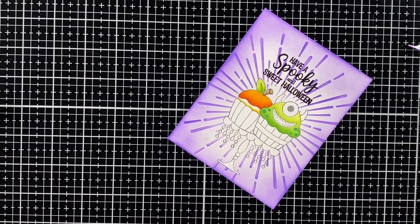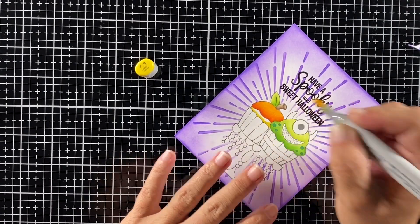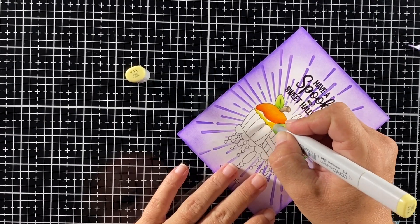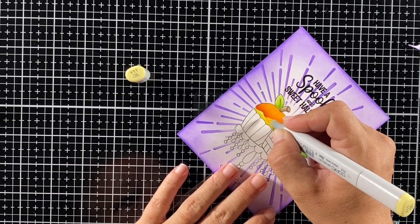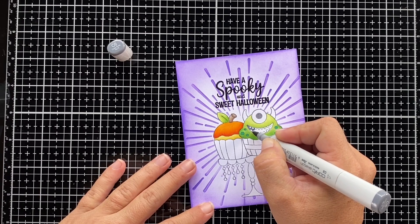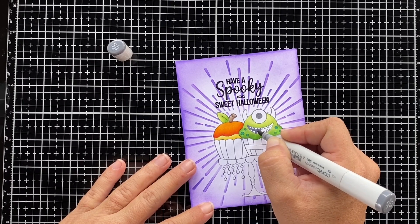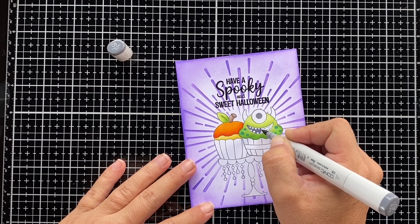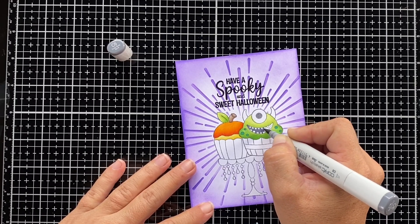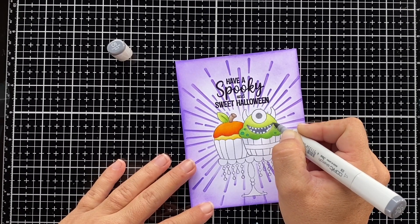For the other layer of that cupcake I'm going with some yellows — I started with Y15, then Y13 for the middle yellow, and filled up the image with Y11. I'm not going to color the teeth of the monster, but I do want them to look really white, so I used C8 to color the inside of his mouth — that way his white teeth stand out a little more.